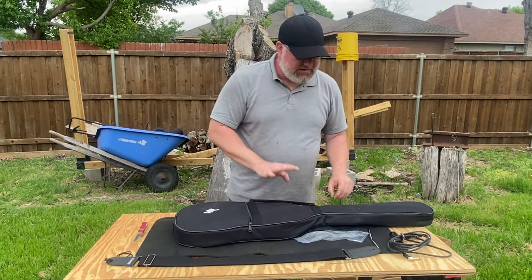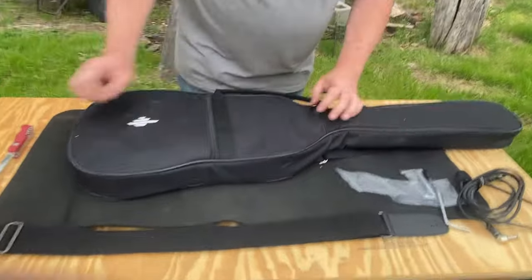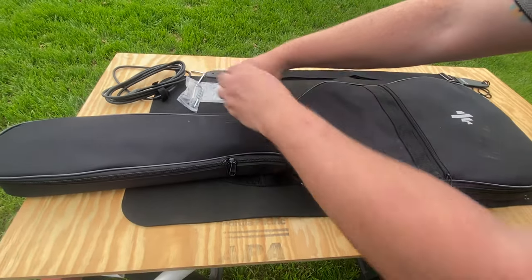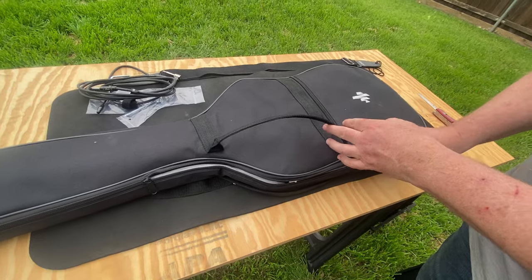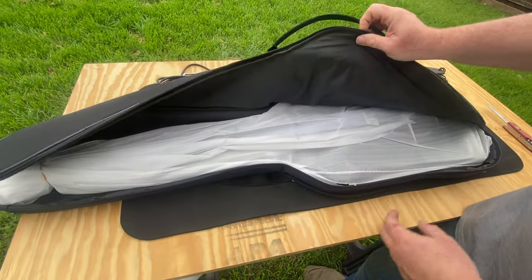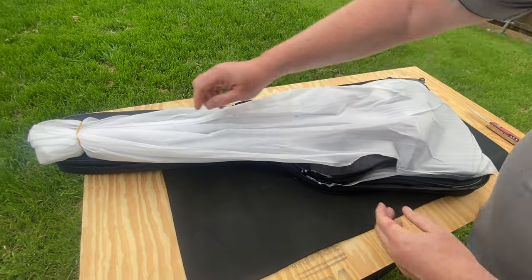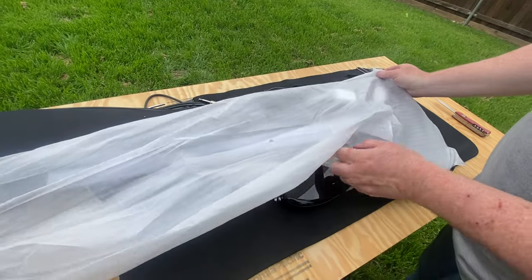That appears to be everything in the pocket. Now the moment we've all been waiting for — let's unzip it so we can all see it at the same time, good or bad. It's wrapped in white tissue paper and a thin layer of foam paper, held on with a rubber band. I'm nervous, everybody. Here we go.